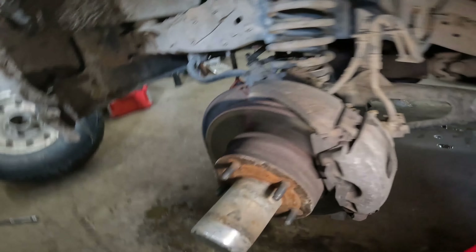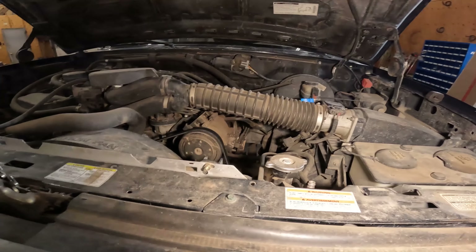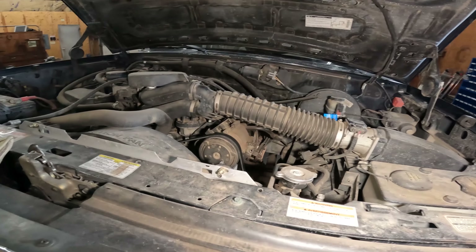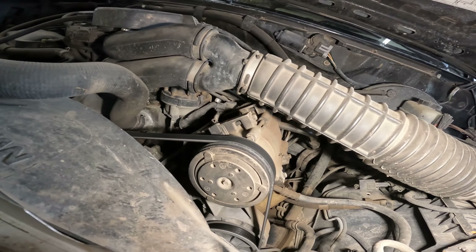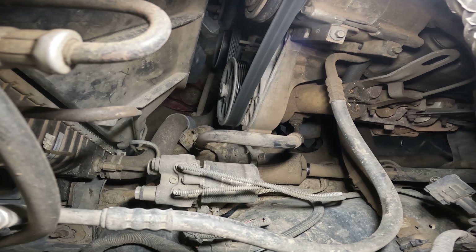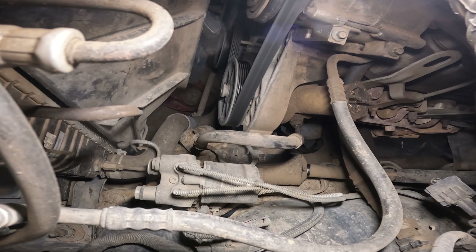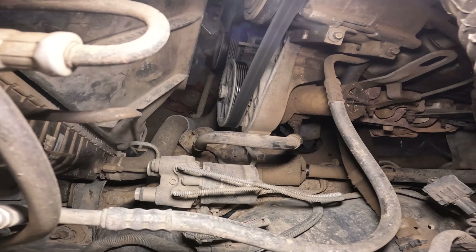We're back on this thing trying to figure out why the brakes are locking up - just the front brakes just lock right up. It's got this ABS module right here and I'm not sure exactly how it works, but the first thing I'm going to do is start checking fuses and see if there's any bad fuses on it.